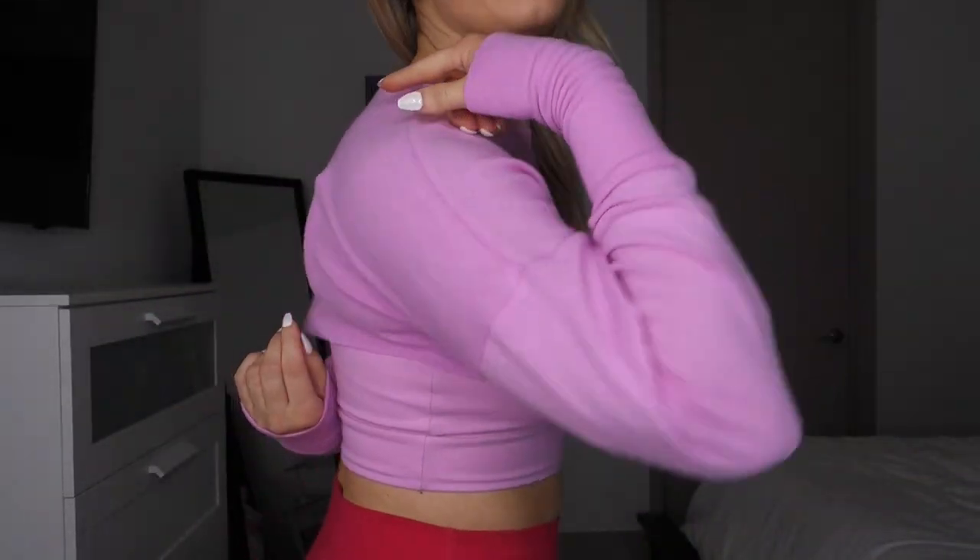Knit material tends to snag easily — I already have a little snag spot on the back. It's a very delicate fabric. Overall though, it's very comfy; I like that your armpits get to breathe. It is oversized, which I prefer for long sleeves, and the sleeves are very long — meant to be oversized and bunchy. These tops are really cute, but I'm wondering about the price given it's essentially a quarter of a shirt.